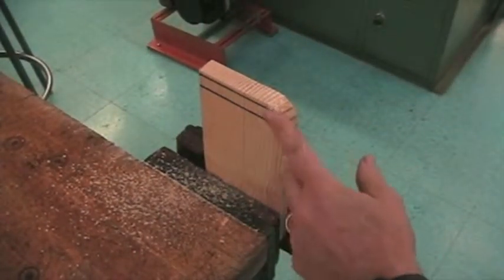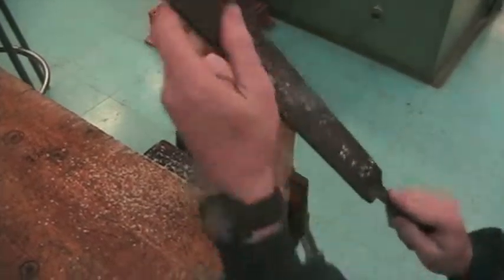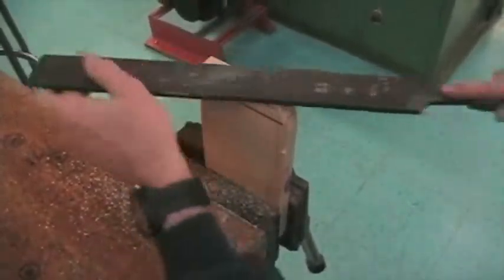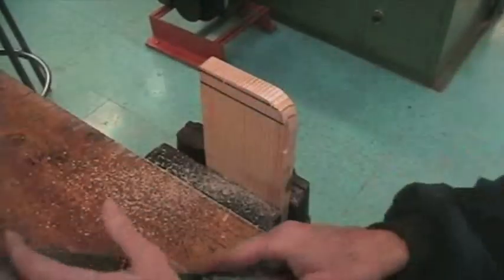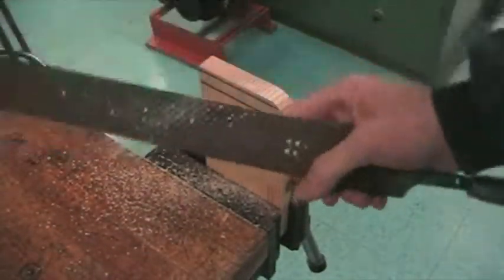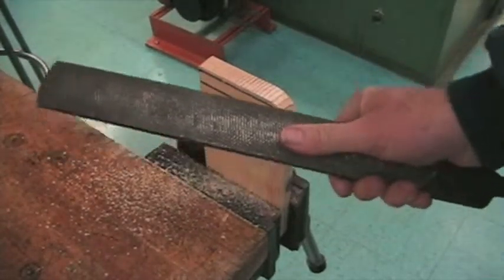What I did is I've rounded that edge out, and now I can smooth it using the finer side of the file. So we have a rasp and we have a file. That's that tool.